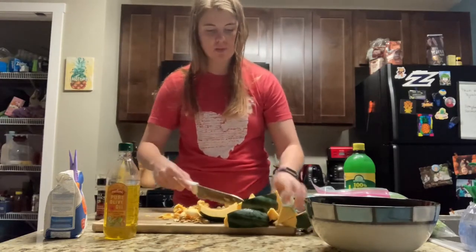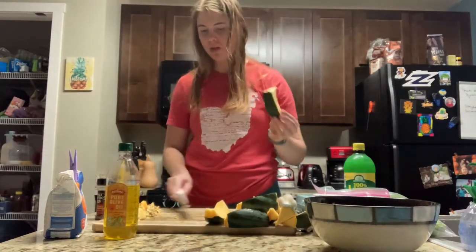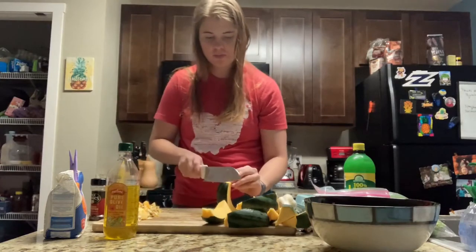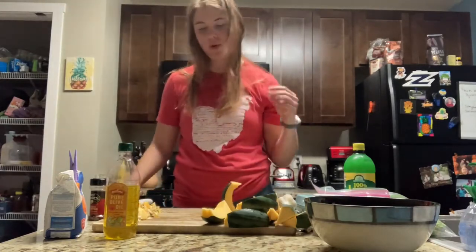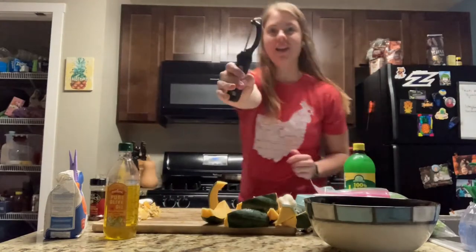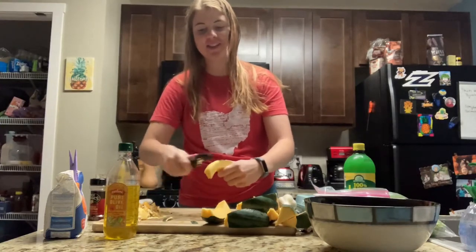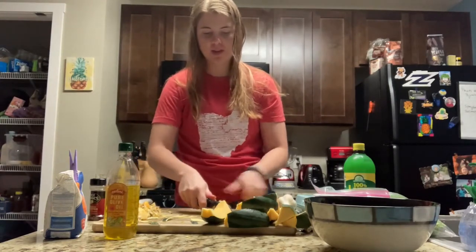Once those are all done you can clear the seeds to the side or discard them. The next step is going to be peeling the outside. There are two options to peel the outside: we can either use a knife and just cut along the outside, though I may need a sharper knife for that — it might be a little too hard without a proper knife. The easier and safer way is to use a vegetable peeler. You can just peel off the outside, but it is a little bit slippery, so be careful. A towel might help your grip if you need it.